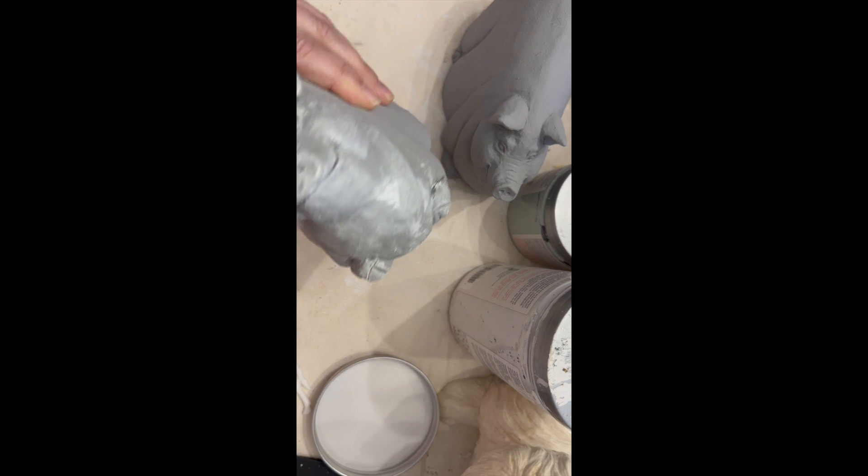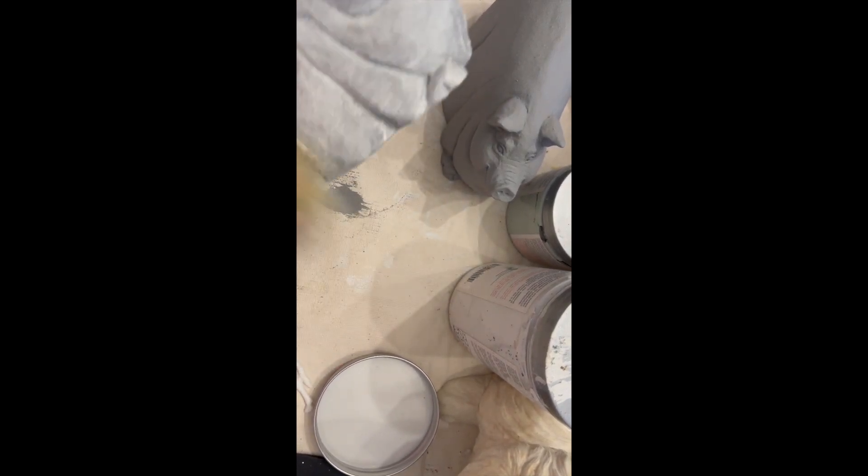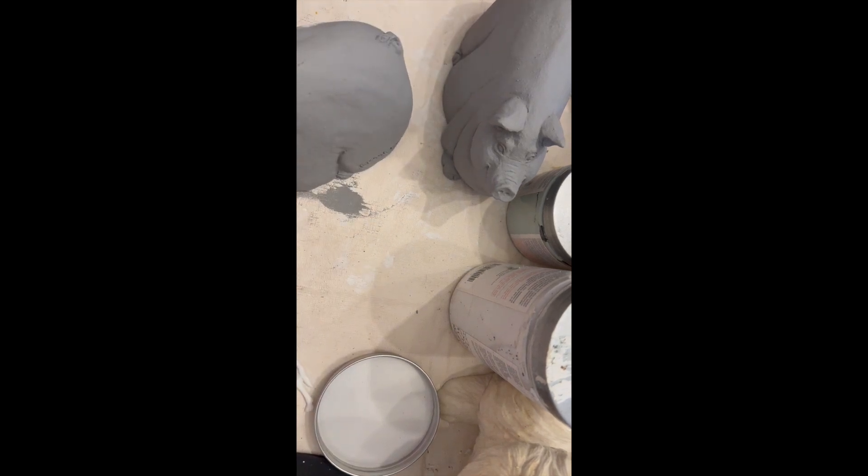And that's going to leave us with a really beautiful finish that's going to make them look more like cement than that brown icky tone that they originally were. I did also paint the bottoms.